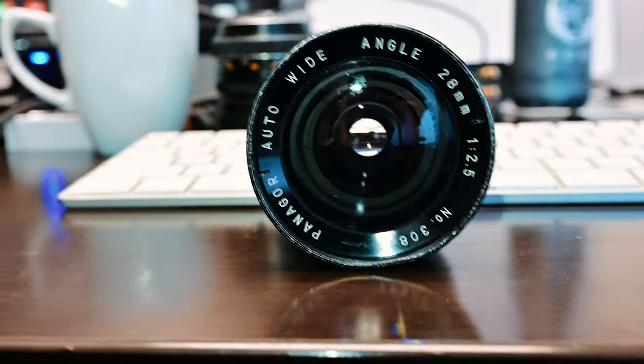Welcome back to Joe Man's Land. Today we'll be doing a lens review of this 28mm lens — that's for an SLR camera. But first we're going to start with some guitar, then we'll roll some relevant footage after that. Let's go.